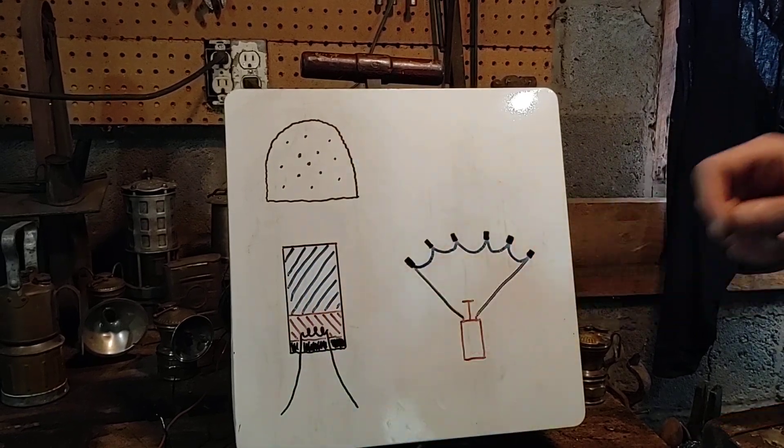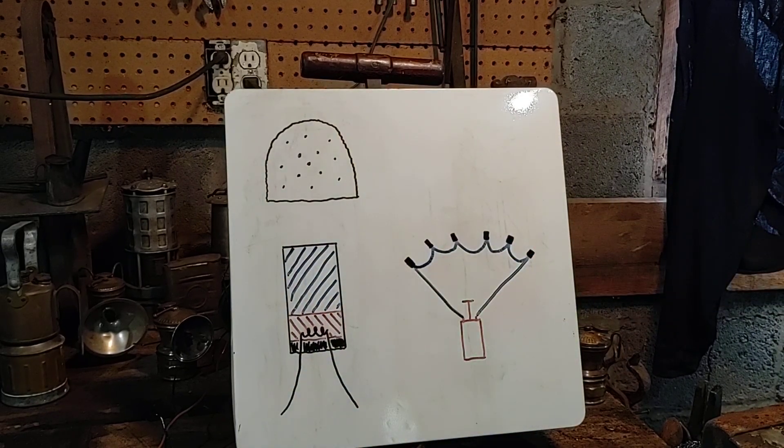Blasting caps came in aluminum and copper shells. Aluminum you don't want to use underground because when you set the cap off it generates a lot of high-temperature sparks, and you don't want that in an environment with methane and coal dust. Copper does not do that.